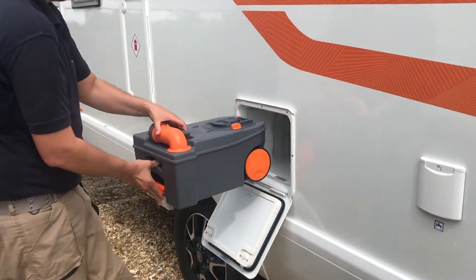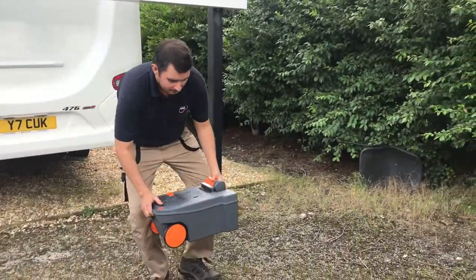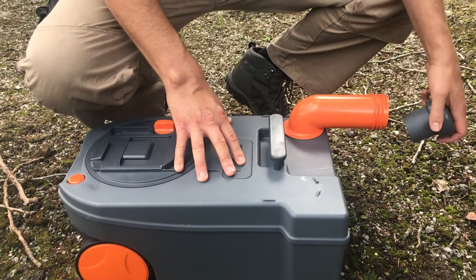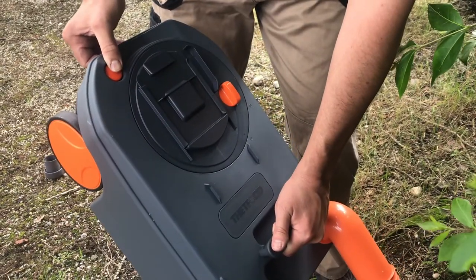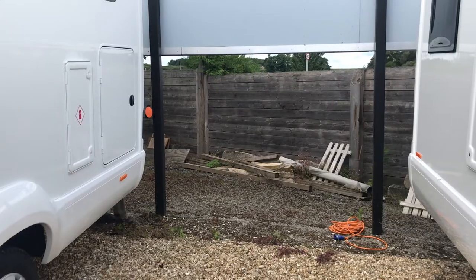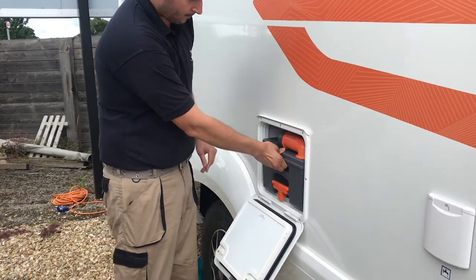You will need to empty your toilet cassette before you return your motorhome. To do this, head to the nearest waste disposal unit. Open the cassette by twisting the orange pipe and taking off the grey lid. As you pour the contents away, press down on the orange button. This allows air in and breaks the vacuum, allowing the contents to pour out quickly and hygienically. You are then free to pack the cassette back into the motorhome.